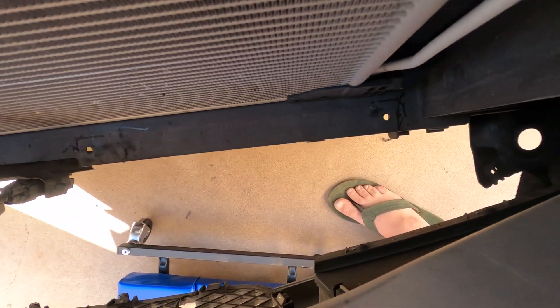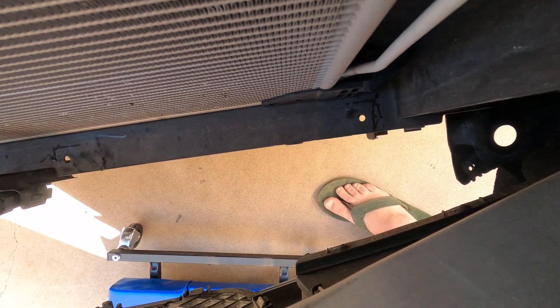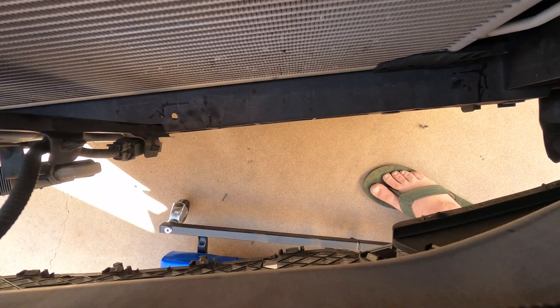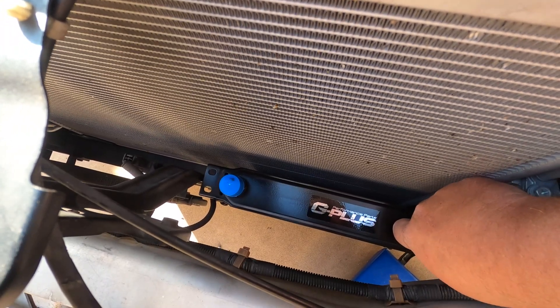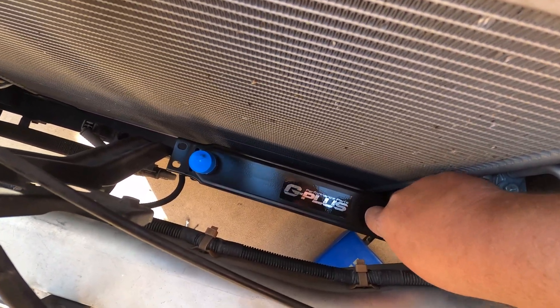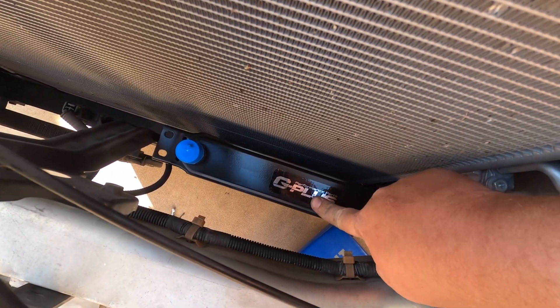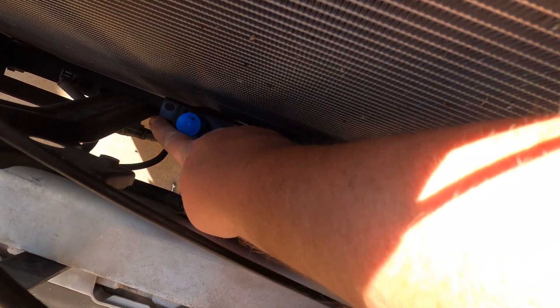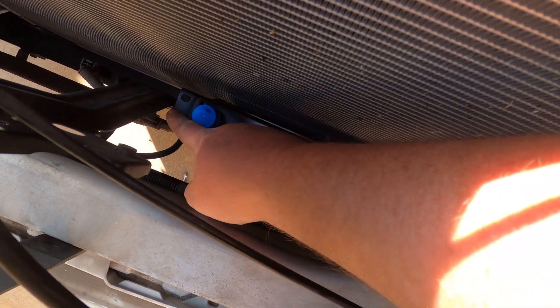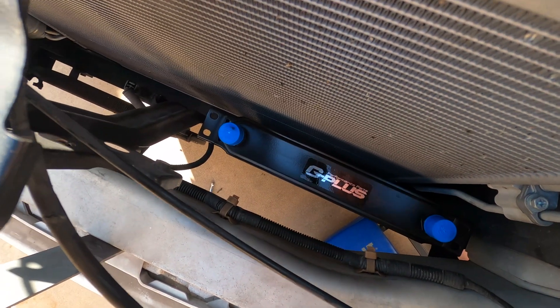The holes are drilled out and I'm mounting the bottom part of the cooler. Got the bolts in at the base, but it's still a little too wobbly up top for my liking. Somehow we're going to tie into that upright — not exactly sure yet, might need to drill and use a self-tapper.